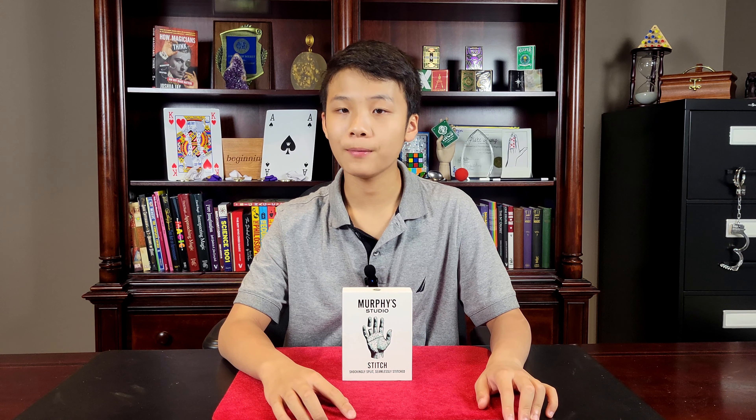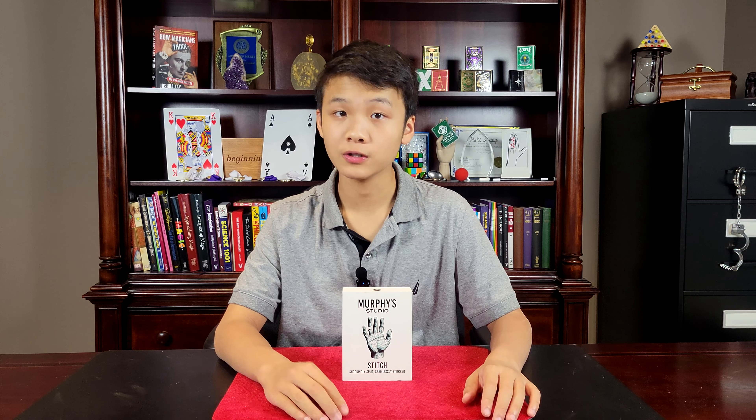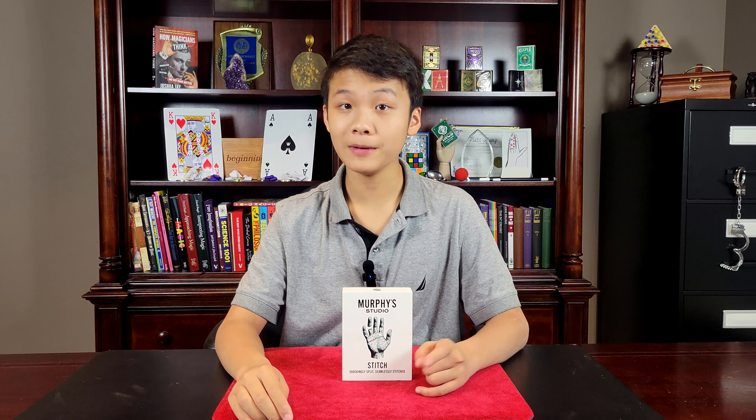This kind of reminds me of Demi Deck by Angelo Carbone, which is a similar contraption. That also has blades, but it's with a deck of cards — you saw the deck in half and then it restores. I did a review on Demi Deck last year, 2023, so go watch that review after this one.